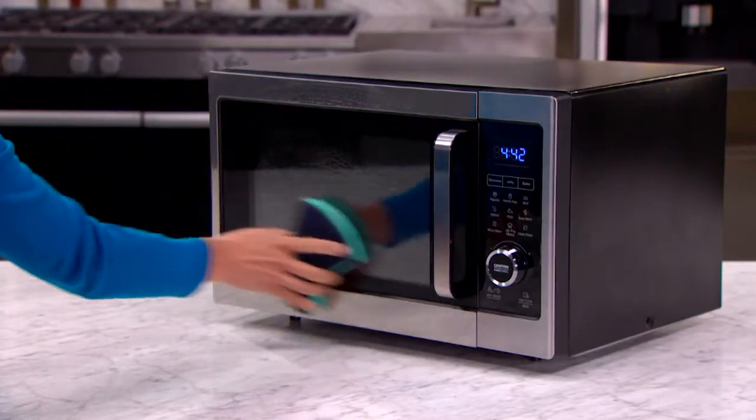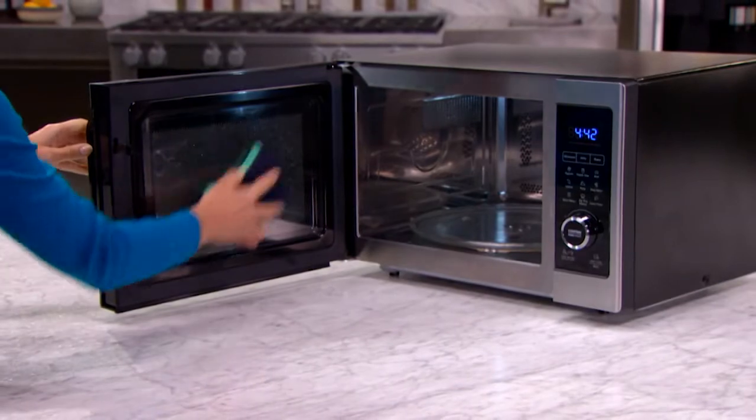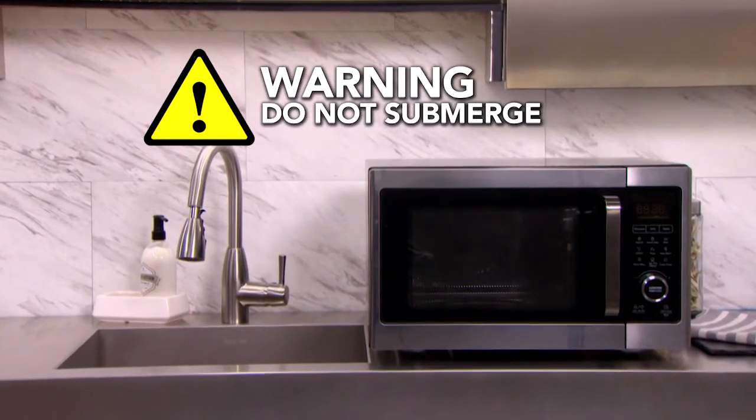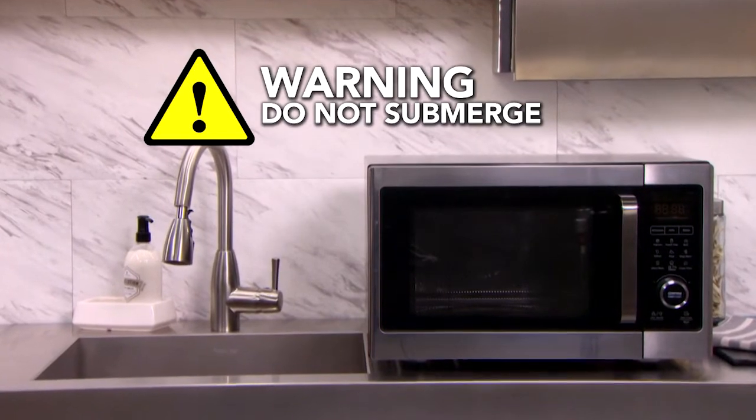To clean the door, gently scrub both sides with warm soapy water. Never submerge the main unit in water or liquid. The water will damage the electrical parts.